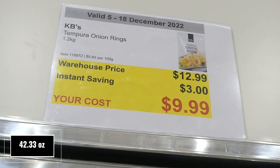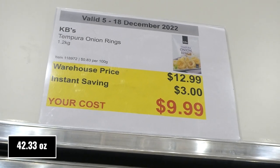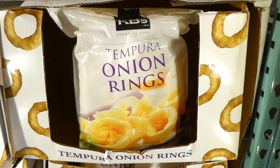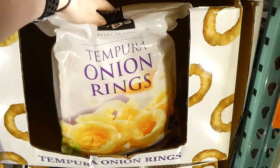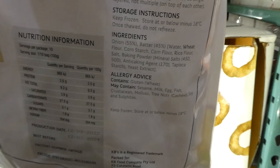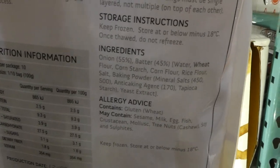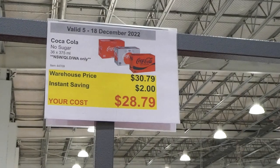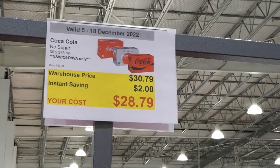KB's tempura onion rings, 1.2 kilos, three dollars off down to ten dollars. They come in a big resealable bag, which is handy for frozen items. You can deep fry them, cook them in the oven, or cook them in the air fryer.